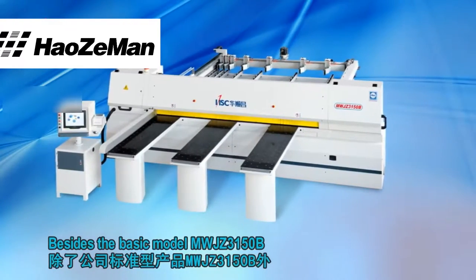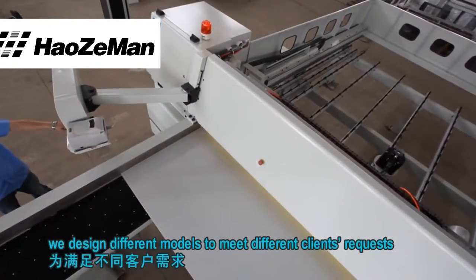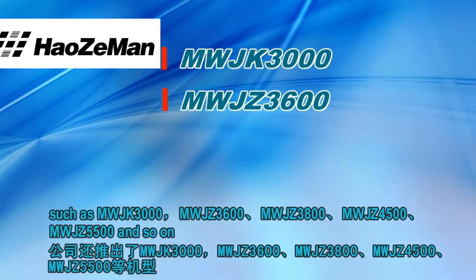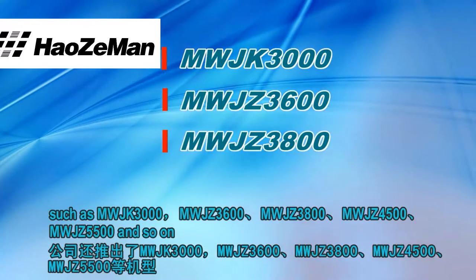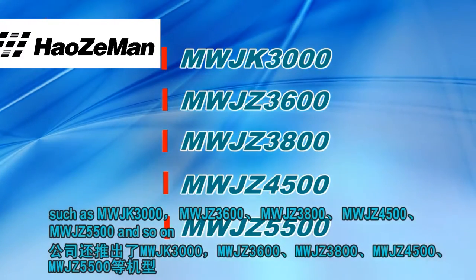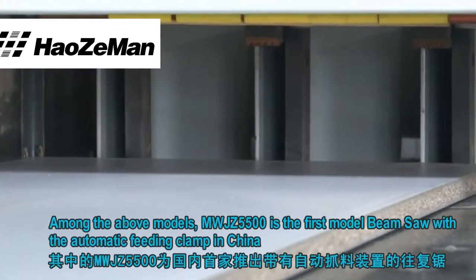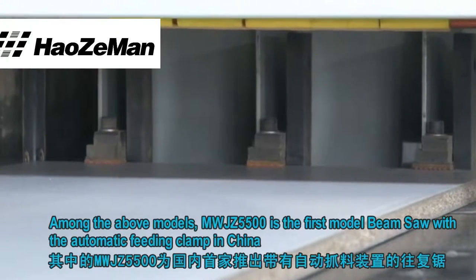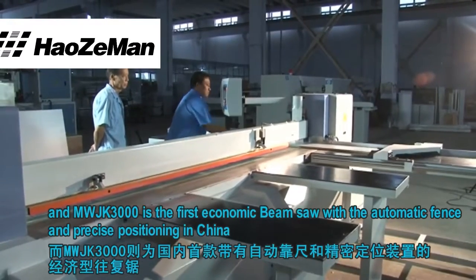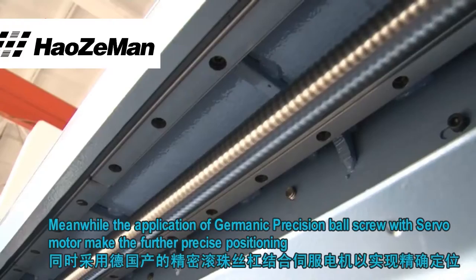Besides the basic model MWJZ3150B, we design different models to meet different clients' requests, such as MWJK3000, MWJZ3600, MWJZ3800, MWJZ4500, MWJZ5500, and so on. Among the above models, MWJZ5500 is the first model beam saw with automatic feeding clamp in China, and MWJK3000 is the first economic beam saw with automatic fans and precise positioning in China.